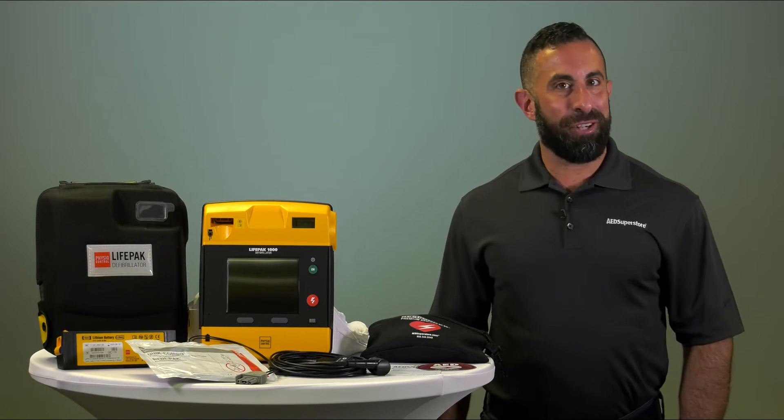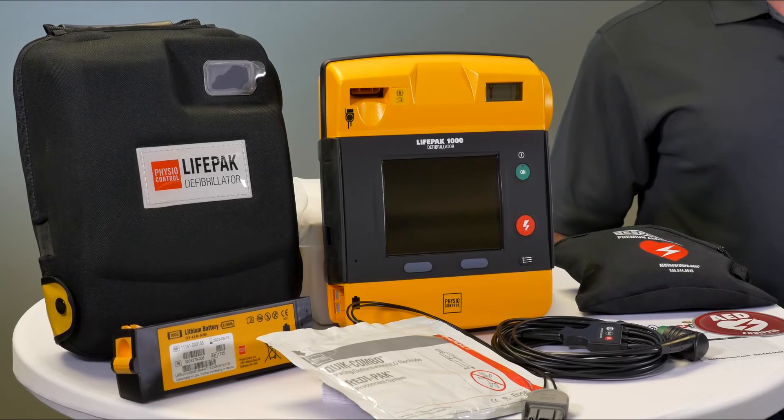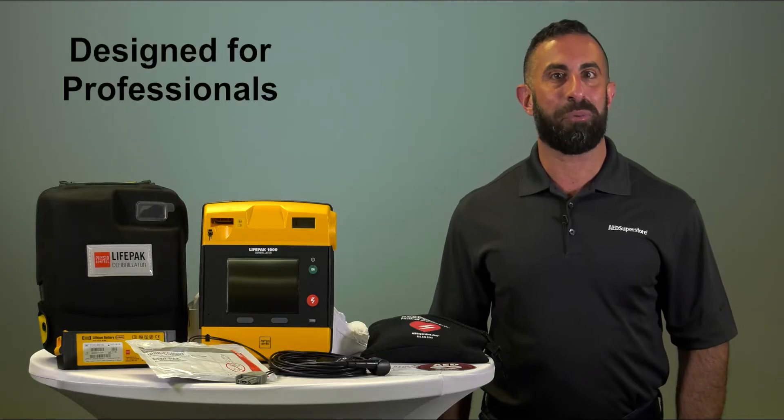Today we're going to talk about the features and benefits of the PhysioControl LifePak 1000. The LifePak 1000 is an easy-to-use automated external defibrillator designed for professional responders.